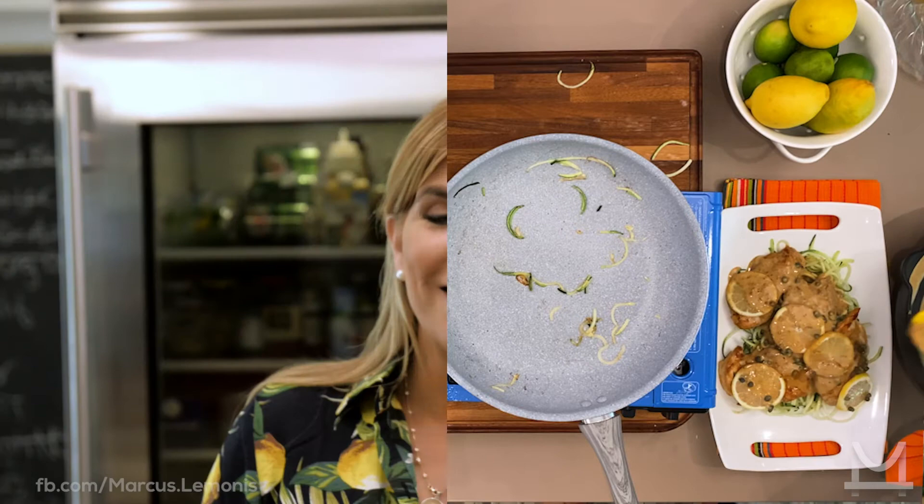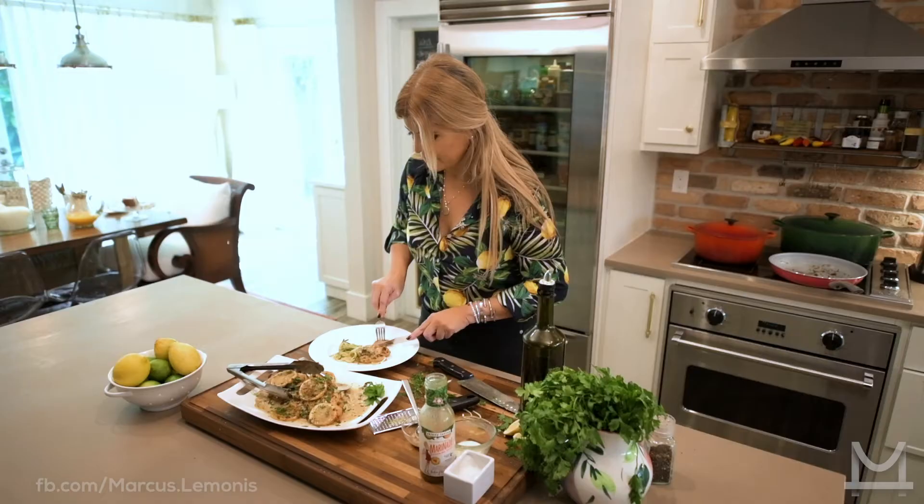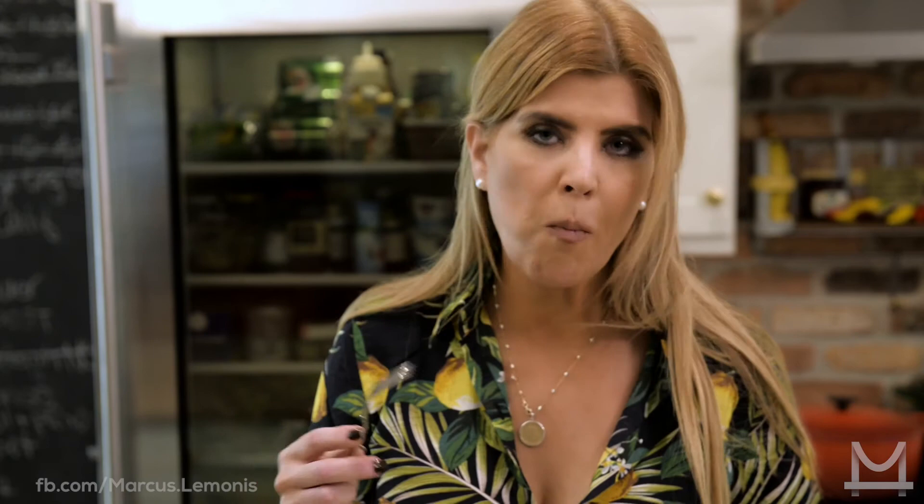All right, now it's the best part — it's time to taste. Perfect. Really good, really easy. The whole family's going to love it, I promise. So now you guys know how to make chicken limonis. If you love this recipe, there are a lot more like it on MarcusLimonis.com or Marcus Limonis' Facebook. And remember guys, get in there and cook something.